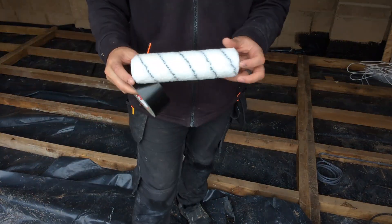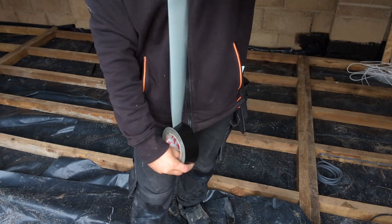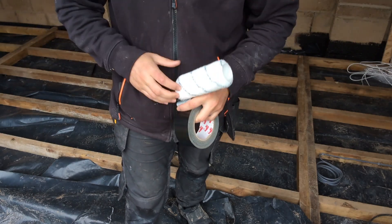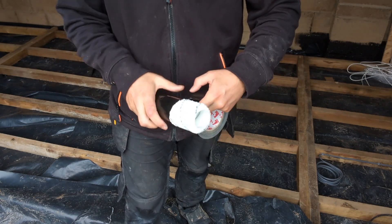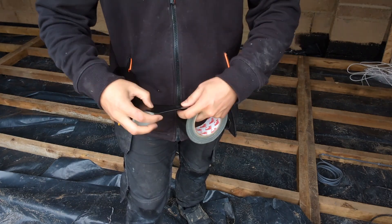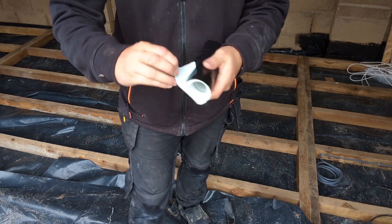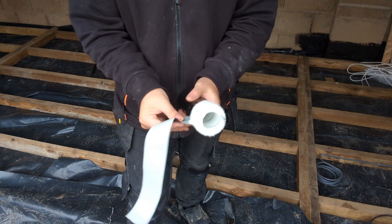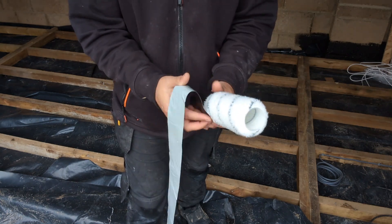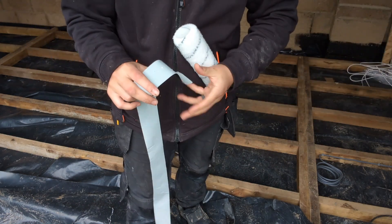I chose to use a medium pile roller to apply my top coat, but these can let off little bits of fluff every now and then, especially when you're using something as sticky as resin. Here's a really good top tip: get some tape — masking tape, duct tape, whatever you've got as long as it's sticky — wrap it round your roller sleeve, give it a rub, make sure any loose bits of fluff stick to the tape, then pull the tape off. As you can see, there are some nice bits of fluff stuck on that tape which are not going to get stuck into our resin.